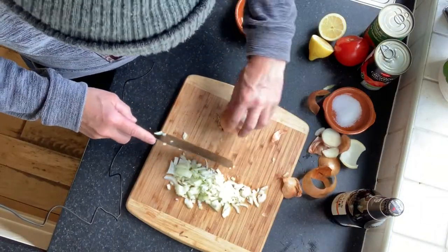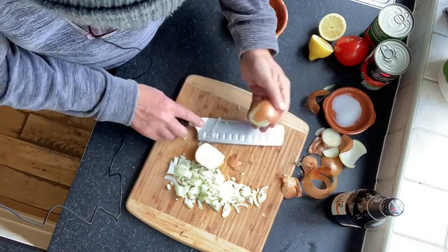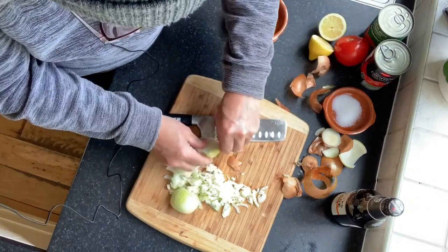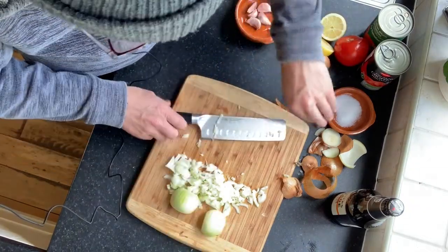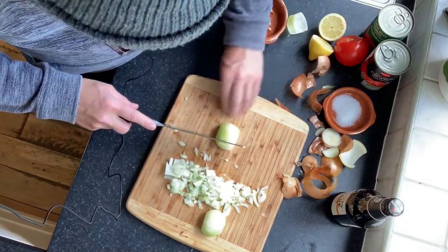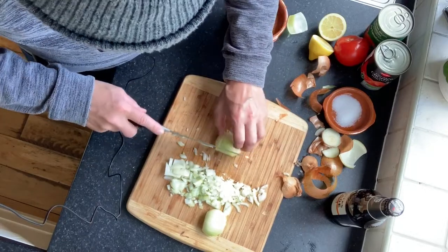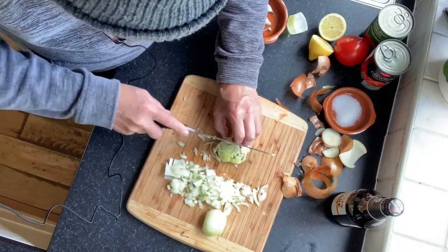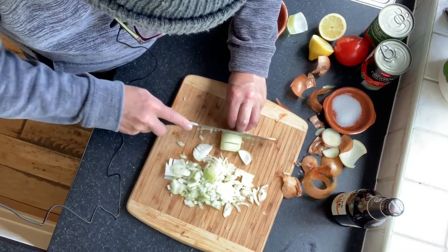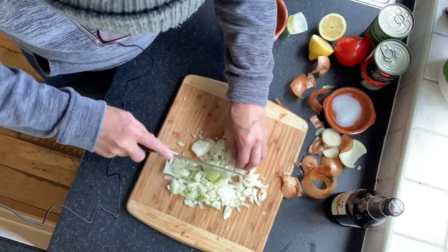We're just going to pop this in the pan with some oil — I'll show you the garlic in a tick. Just basically chop up the onion. Try and make it as fine as you can. A nice sharp knife, guys — that's the secret.